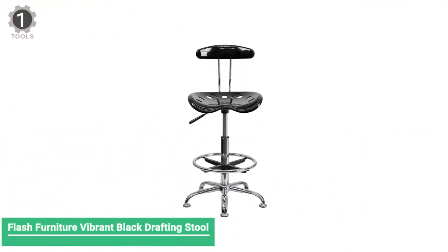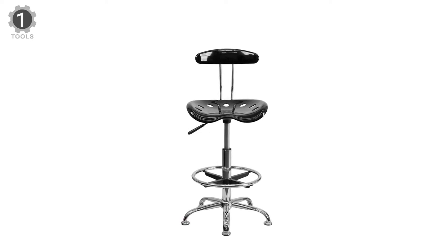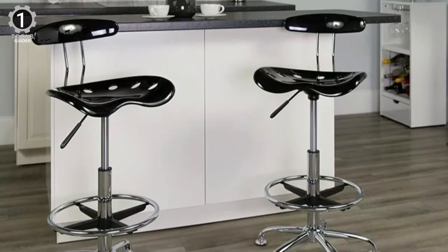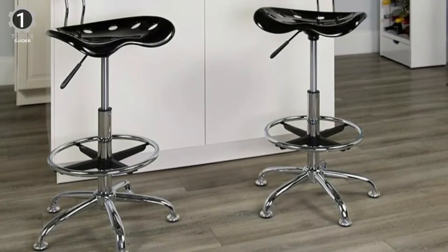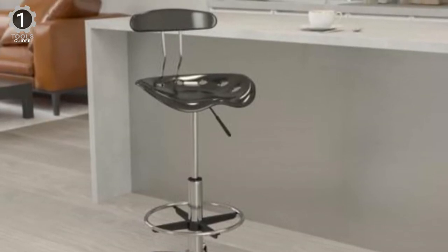Number 1. Flash Furniture Vibrant Black Drafting Stool. The Flash Furniture Vibrant Black Drafting Stool features an ergonomic mid-back design with a curved shape, built-in lumbar support, and breathable mesh material. This chair is comfortable enough for a long workday, along with the padded swivel seat.